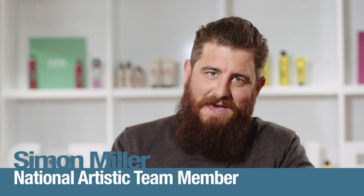Hey guys, Simon Miller, KMS California National Artistic Team member. One of the things that makes me an innovator is I travel a lot nationally and globally, and I love seeing the innovation that others bring into their daily routine.